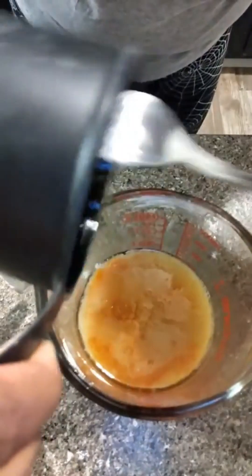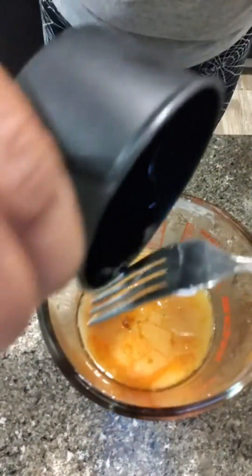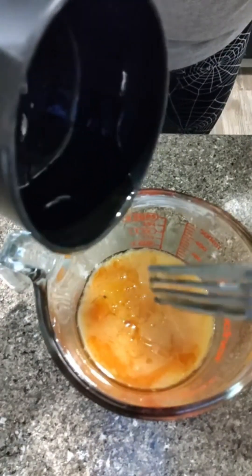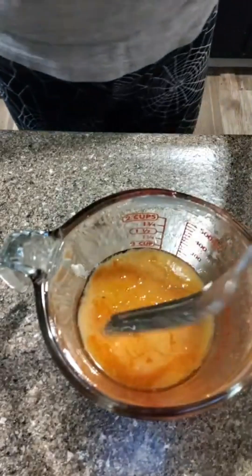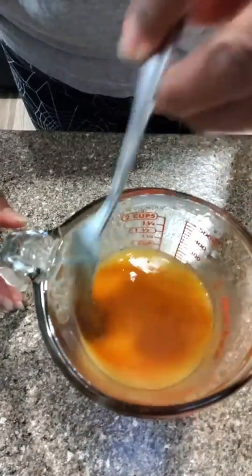This is the hot honey sauce. I'm not boiling this sauce — I was going to at first, but I chose not to. I'm trying to get as much of that honey out of there as I can, and I may have to put some more honey in. I can see the redness in this sauce.